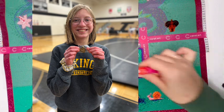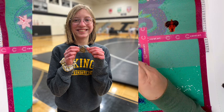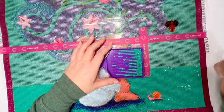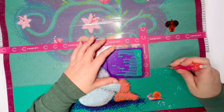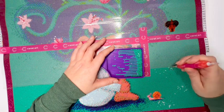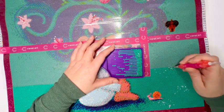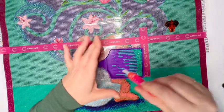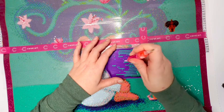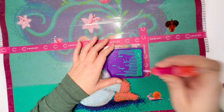That meant we got to advance to regionals. In regionals, I feel like around here you're rarely going to run into an upset. Districts you often have a little more chance of an upset, but by the time you get to regionals it's kind of set — you know who's going to advance. And we did.